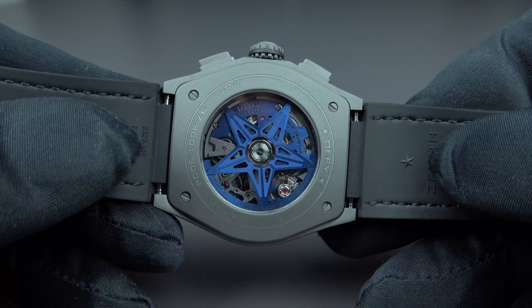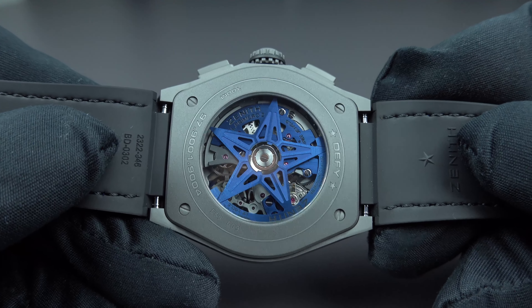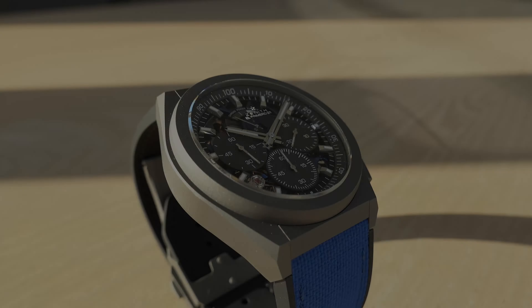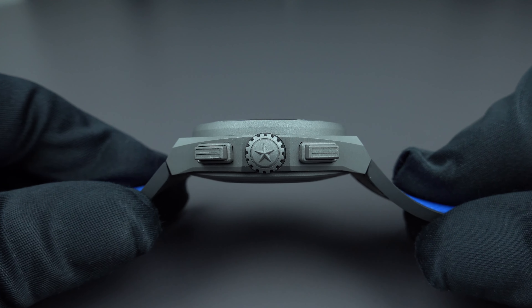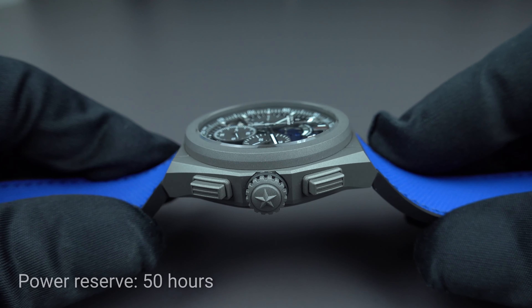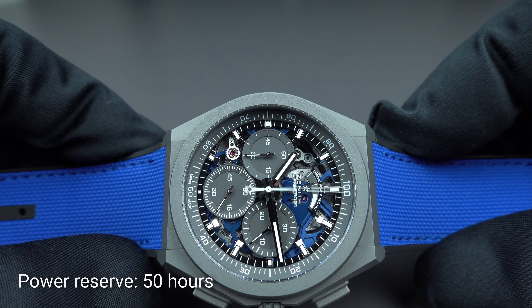The winding rotor is also colored in blue and features the Zenith star. The watch is waterproof to 100 meters. Once again, viewing from the side — the Zenith star is also featured on the large winding crown. Turning the watch around reveals the spectacular open-worked dial.